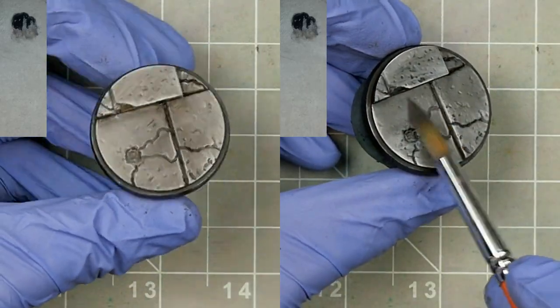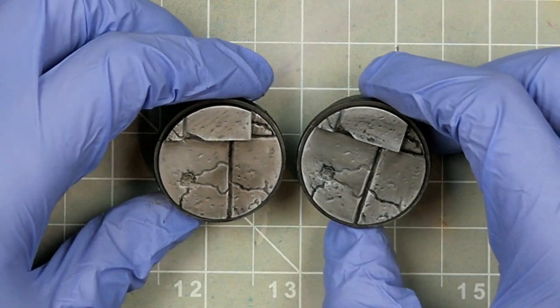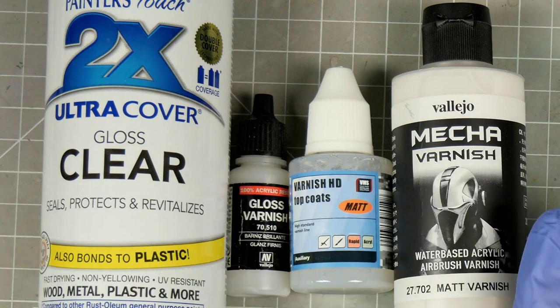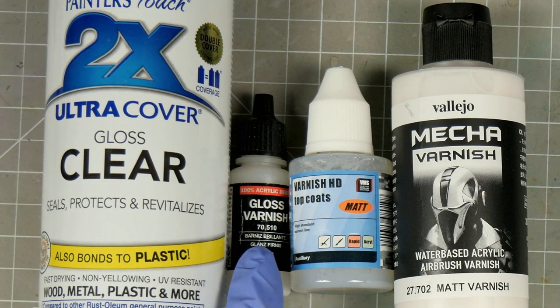Now all that said, none of these things are good or bad, and at the end of the day the primer is just there to give you a starting point, so just pick one and give it a go. At the other end of the process I get a lot of questions about varnishing to protect our work. Similar to primers we have a lot of choices, from hardware store brands to specially formulated, brush on or spray.